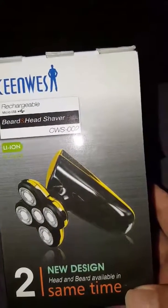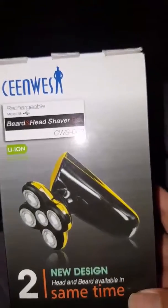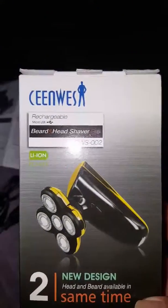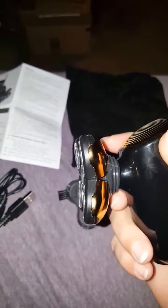Hello, this is my new 2-in-1 head and beard shaver from Scene West. I got mine on Amazon, and it's really nice. It is gold and black, and it actually massages your head and your face while you are using it and shaving.